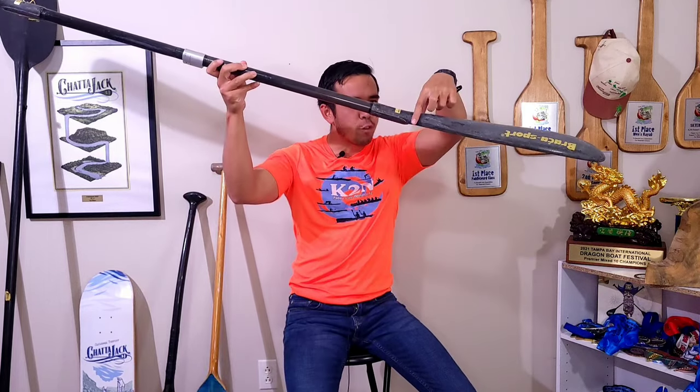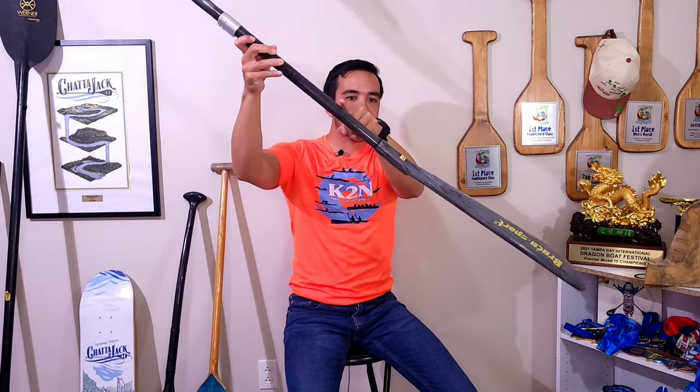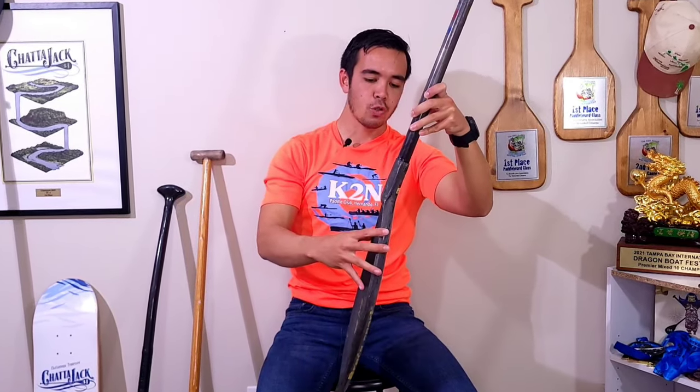In dragon boat, this concept is much simpler — the blade and the shaft are always at the same angle, so we have positive, neutral, and negative. In surf ski, the blades are very slightly canted, so there's a little offset. As the paddle is a little bit behind you, the blade is actually still neutral. This varies tremendously from different surf ski paddles, as some are slightly canted with an offset from the shaft.